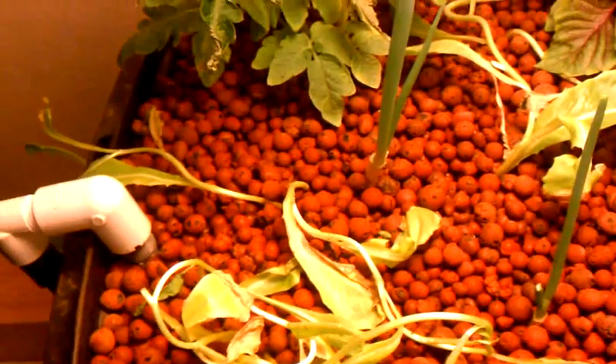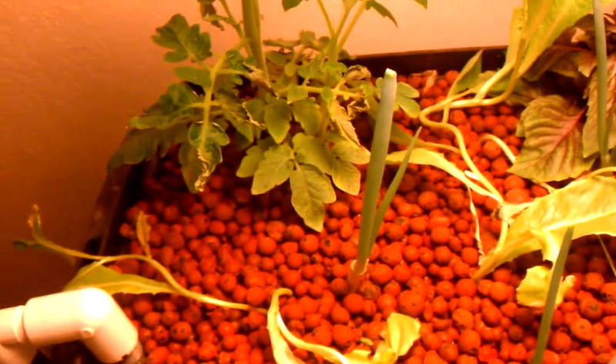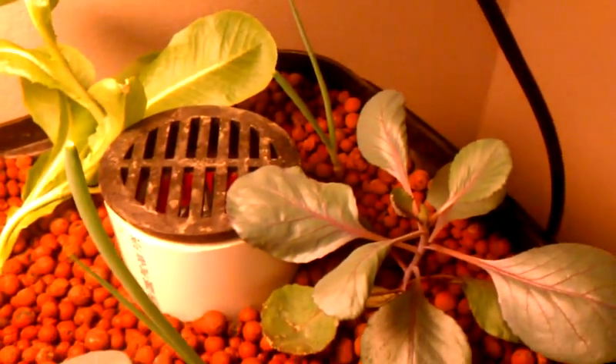This is an update of my second indoor mini aquaponics system. I've been having real good luck with keeping the water quality where I want it, and for the most part I'm really happy with the way this system is performing.